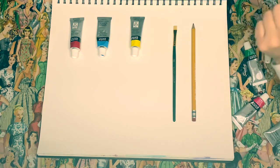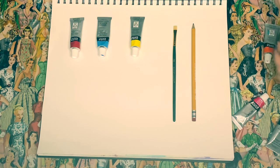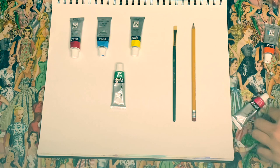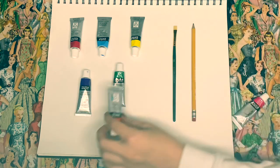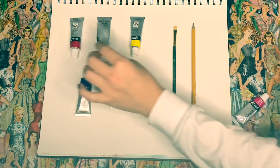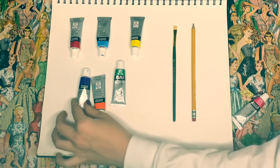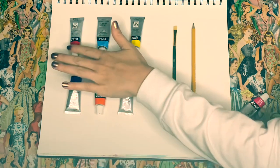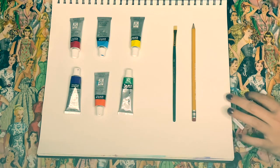Your secondary colors — which means what these colors make together — are green, purple, and orange. You can make orange out of yellow and red. So these are your primary colors and these are your secondary colors.